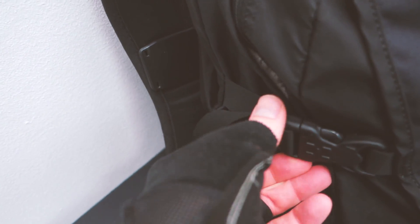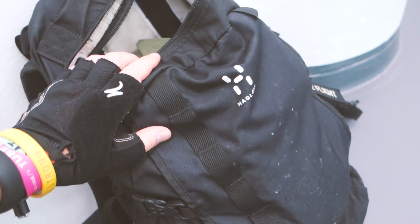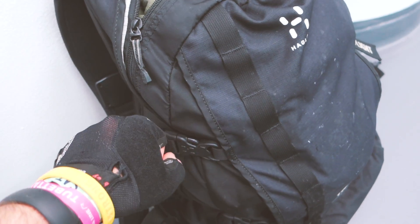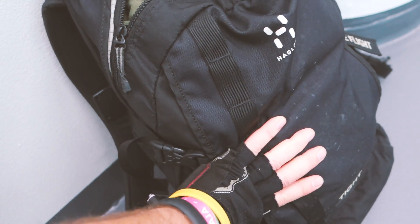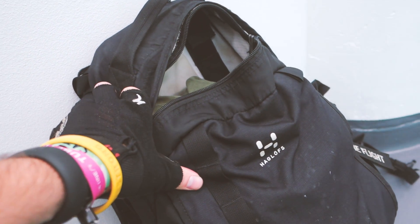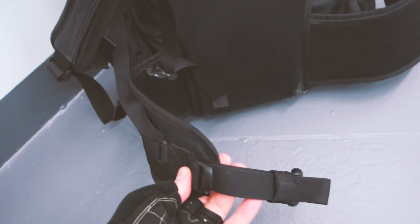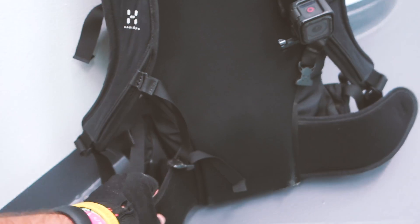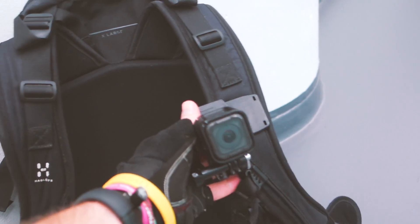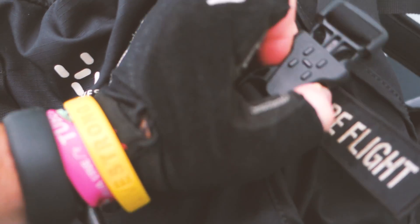It also has ratchet straps on the side so I can tighten the whole bag down if it's not completely full — nothing moves around. I can run or bike with it comfortably. The straps are well-padded, and there's a waist strap I always use when biking. My GoPro lives right there on the front strap.